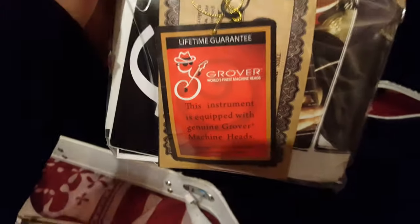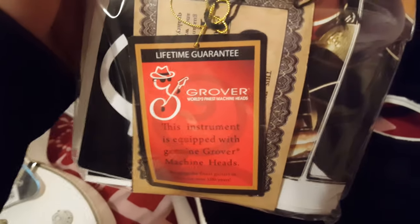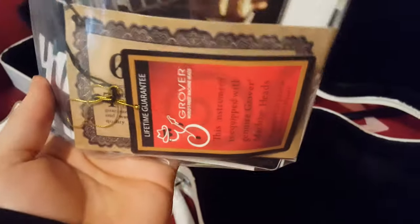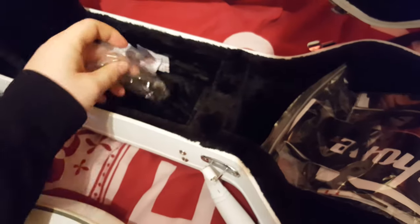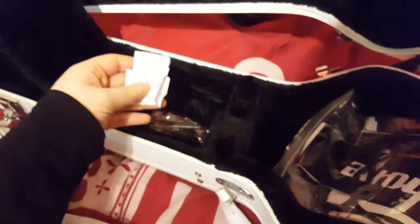Then you get your stuff that you always get: a poster with all the Epiphone guitars on it, an Epiphone sticker, the Grover tag from the machine heads, and behind that the Epiphone guarantee. You also get the key for the lock, an Allen key for your truss rod, and some silica gel - which you don't eat, because it makes you ill.